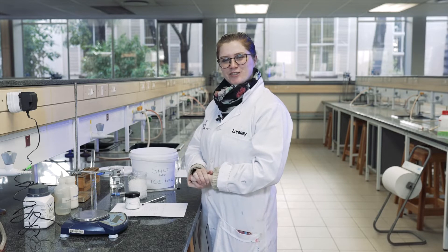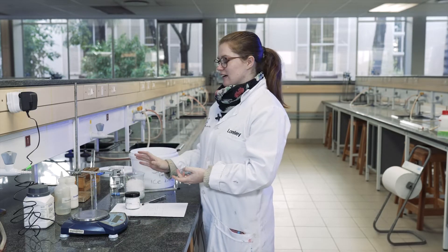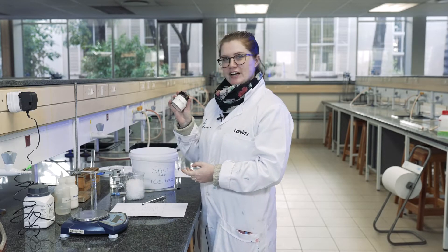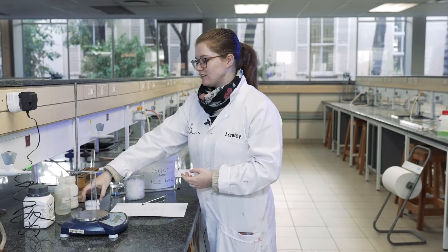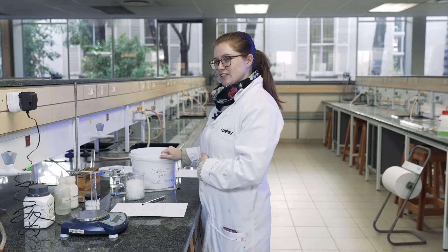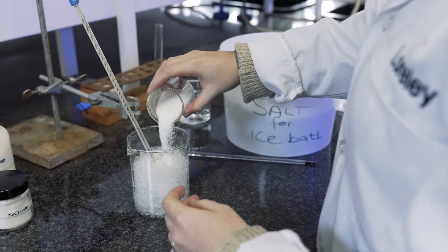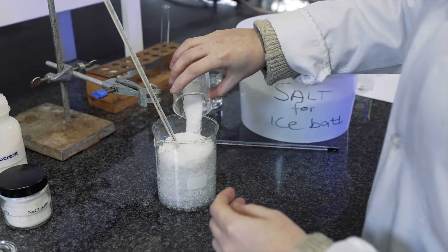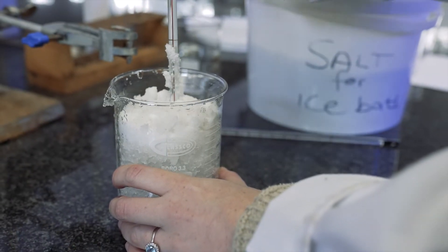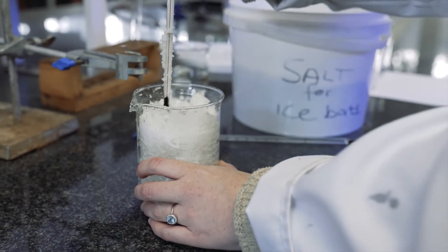Now that we've prepared our solutions, we can prepare an ice bath. We're going to use ice and fill it up with about a centimeter of impure salt. You'll notice we used a very high grade of salt when preparing our solutions, but for the ice bath we're going to use impure salt. You can already see that the ice is colder at the top than at the bottom because it's frozen solid instead of ice chips.